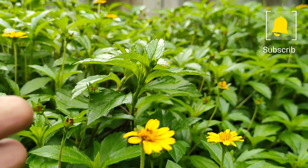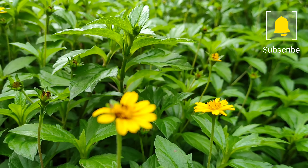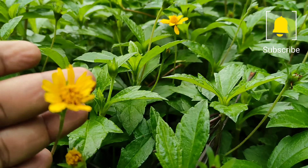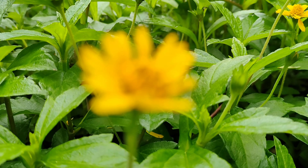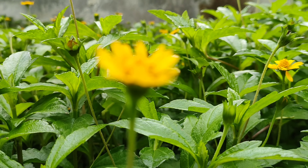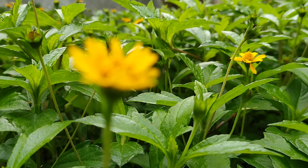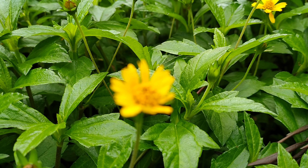You can grow it as a ground cover plant, planted in large scale in your gardens. Wedelia is recognized as a weed throughout many countries, and it tends to spread very quickly, making it a real threat in agricultural areas.